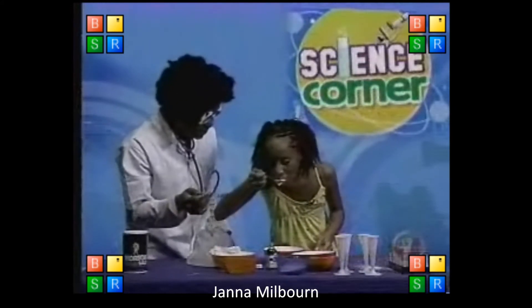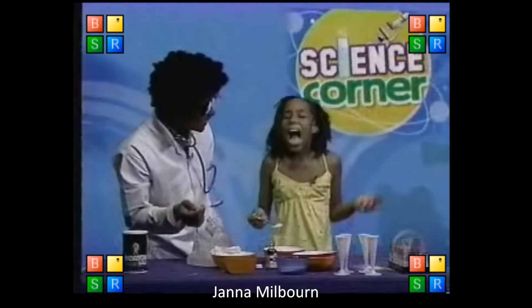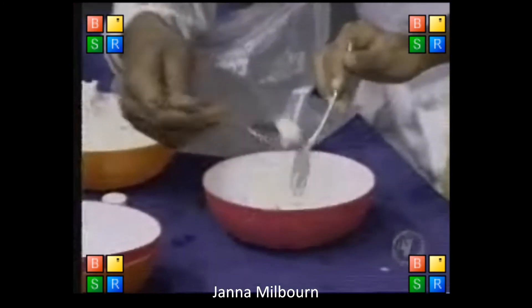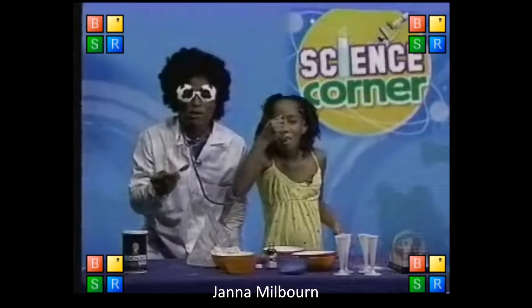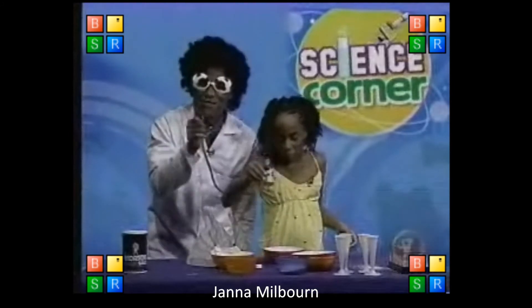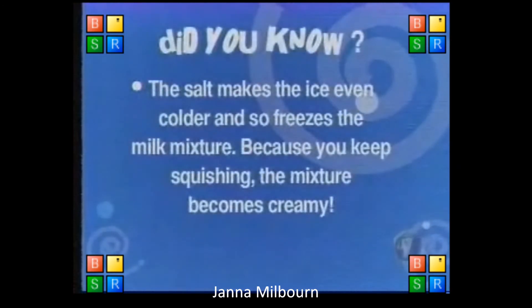Taste it. Is it good? I love it. She loves it. Let me try it. I love it too. Now you and your friends can make it at home. Did you know the salt makes the ice even colder and so freezes the milk mixture? Because you keep squishing, the mixture becomes creamy.